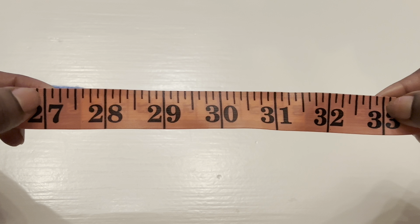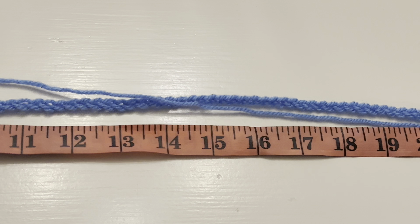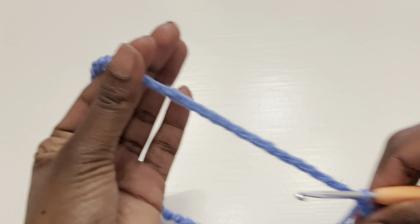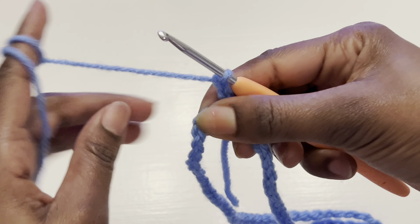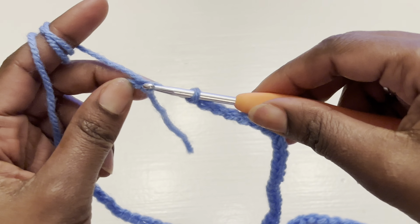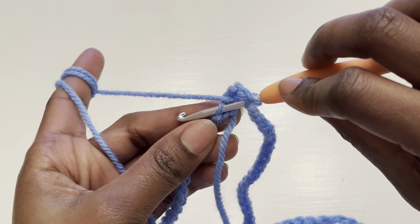Take your hip measurement, subtract six inches, and what you're left with should be your chain length — and make sure that chain is a multiple of six, so you may need to adjust by half an inch or so. Join the beginning and end of the chain together, making sure it's straight. In that very first stitch, insert your hook and make a slip stitch to join. Then chain one, two, three, and in that very first stitch make a double crochet.